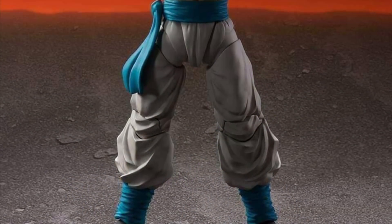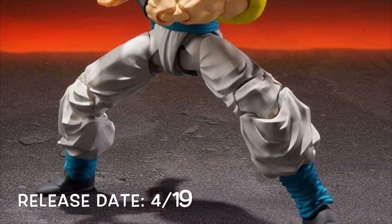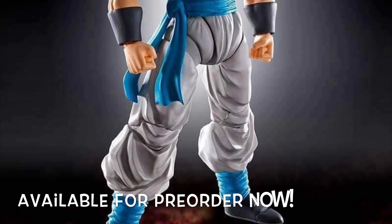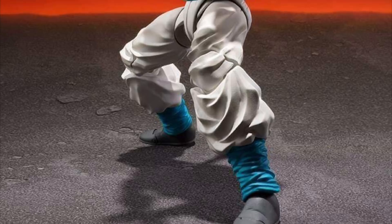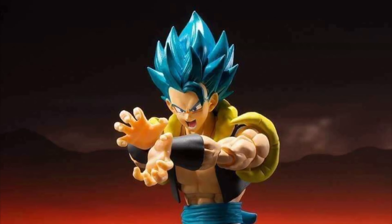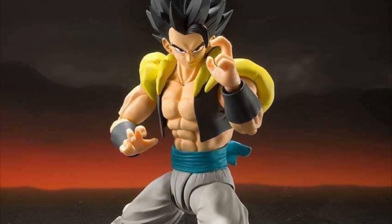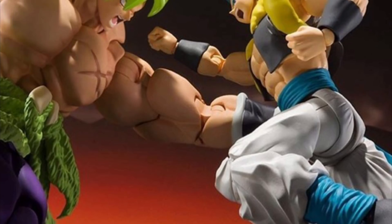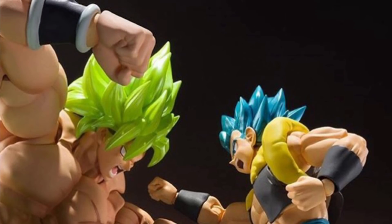Next we have the SH Figuarts Dragon Ball Super Broly movie version Super Saiyan Blue Gogeta, also releasing April of 2019. He also just went up for pre-order Monday and is selling out like crazy. I've never seen SH Figuarts Dragon Ball figures sell out this quickly on pre-orders. What's really cool about this Gogeta is that they are including the powered-down hair sculpt. The figure looks incredible — very excited for this one to release.